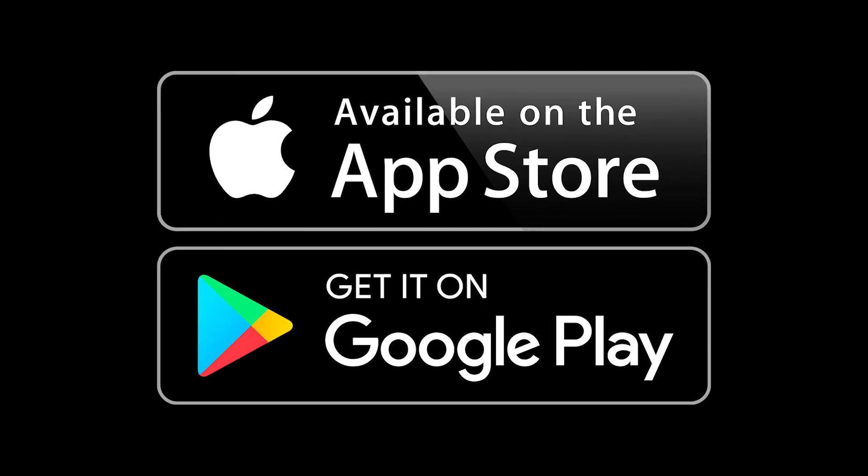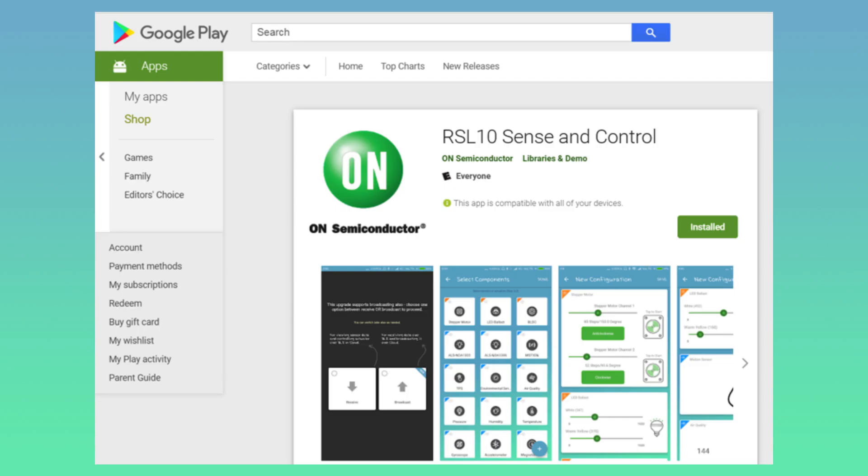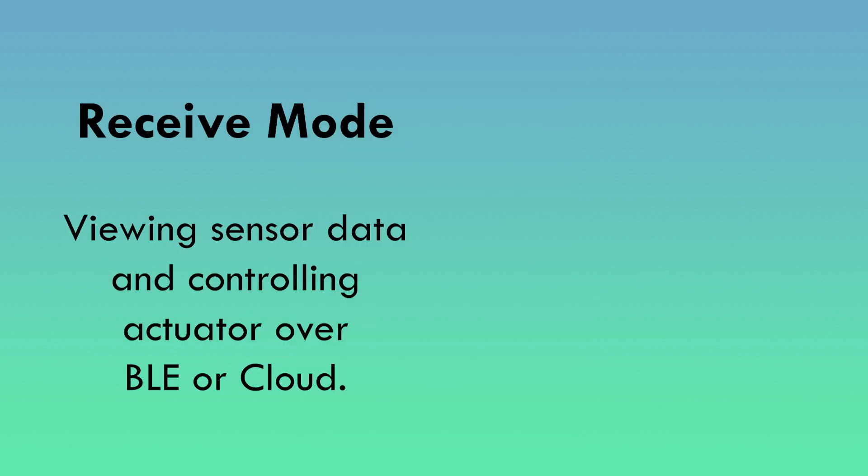However, if you are interested in a version with debugging capability, there is a version of this kit available with a SEGGER J-Link debugger on it. The RSL10 Sense and Control app can be downloaded from the iOS Apple Store or Android Play Store. I have already downloaded it on my phone and have it opened. When you open it for the first time, you have the option to choose between receive mode or broadcast mode.